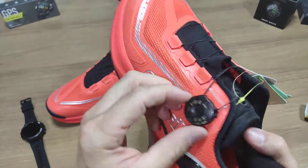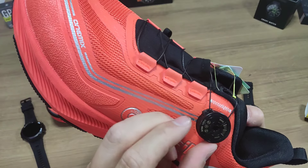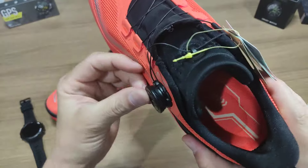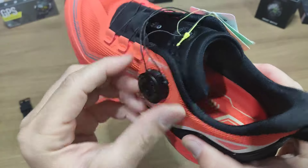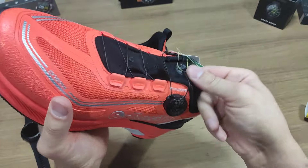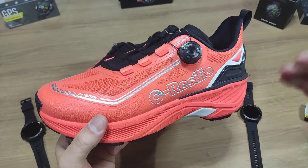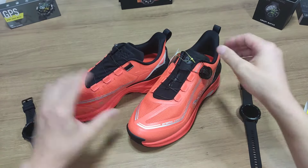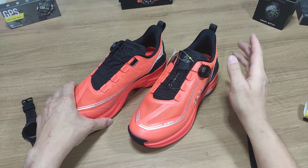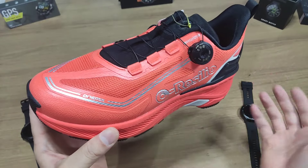Agora o que eu queria descobrir é como solta esse cadarço, porque apertar é fácil: você vai puxando e vai apertando. Para soltar, você iria puxando. É isso mesmo — você puxa, solta o cadarço, aperta ele novamente, e só rosquear aqui, a catraca já funciona para apertar. Muito, muito legal, pessoal.